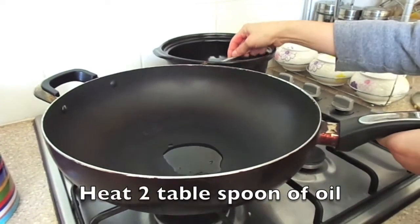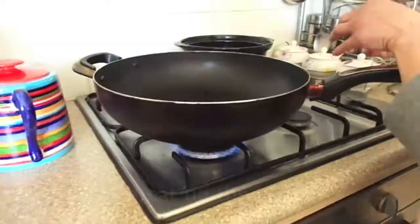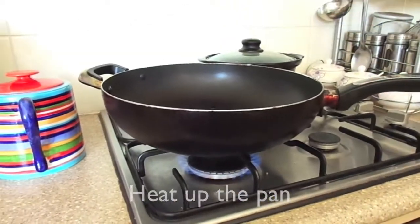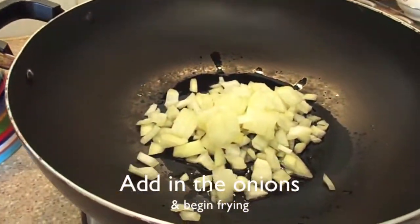Heat 2 tablespoons of oil. Heat up the pan. Add in the onions and fry until it's translucent.